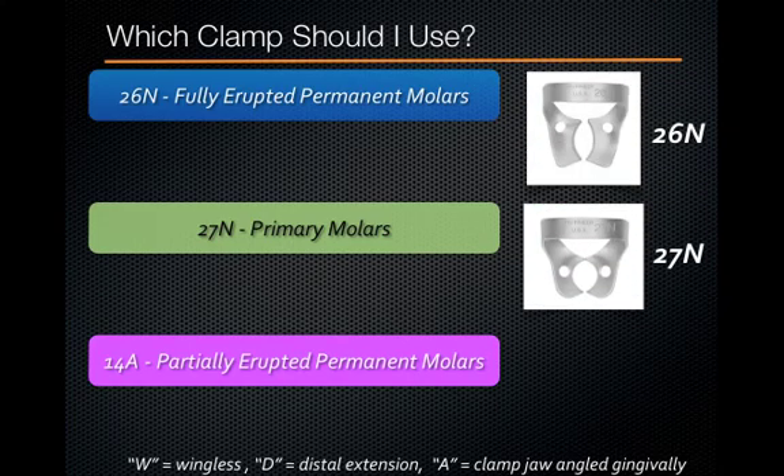If you're treating a younger child and planning to clamp a primary molar, the 27N clamp is perfect. It's very similar to the 26N — a nice blade rather than digging into the gingiva — but a little bit smaller, making it great for primary molars. So if you're treating a 4-, 5-, or 6-year-old and clamping a primary molar, this is the perfect clamp.